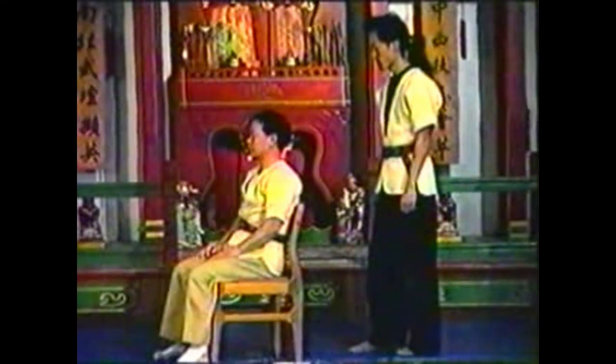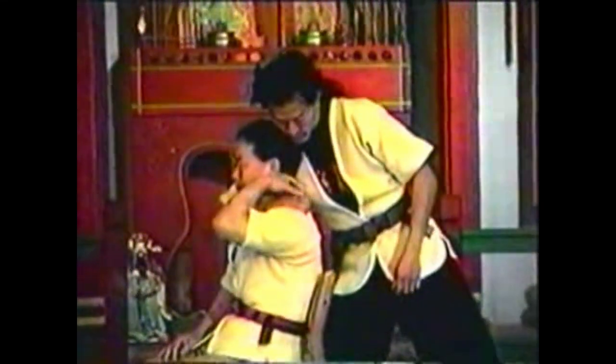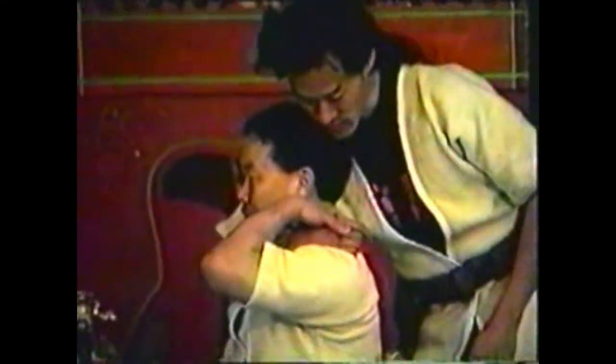To counter your opponent choking you from behind while seated, grab your opponent's thumb and pull it away from your throat. Grab his neck with your free hand. Lean to the side as you pull his neck down and his arm back, freeing your head.